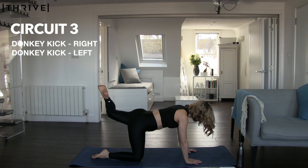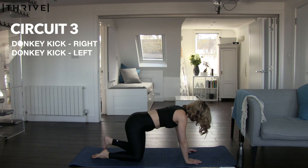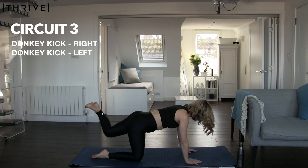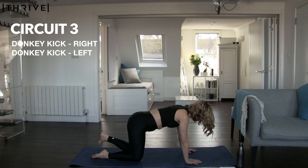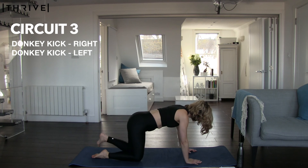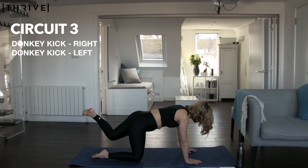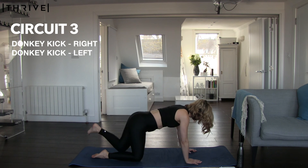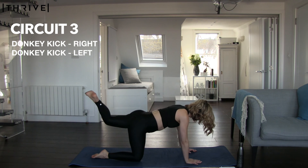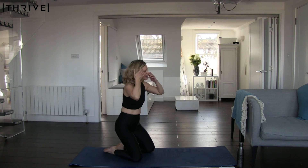Oh, my glutes — you're going to be feeling this tomorrow, I promise you. Five more seconds, you can take a rest. Three, two, one — keep going, the final 10. Five seconds — four, three, two, one. Up, release — good work, grab some water. We're going to stretch and then you are done.